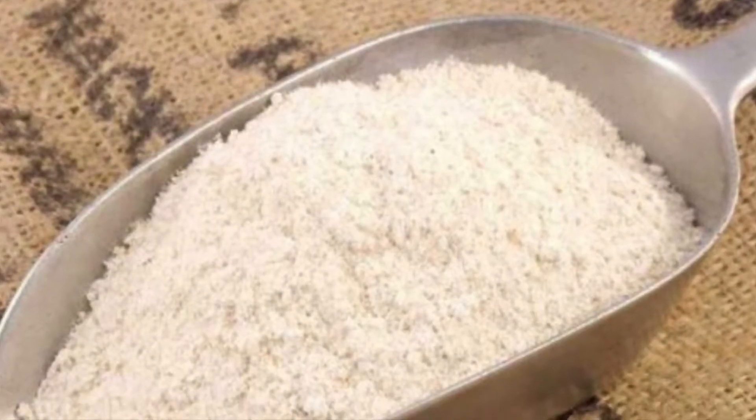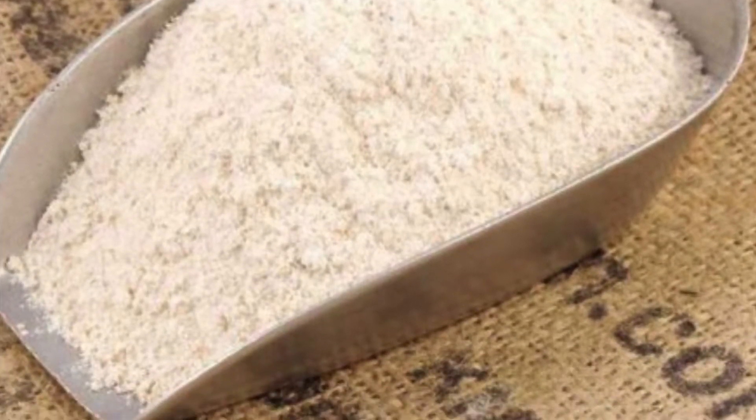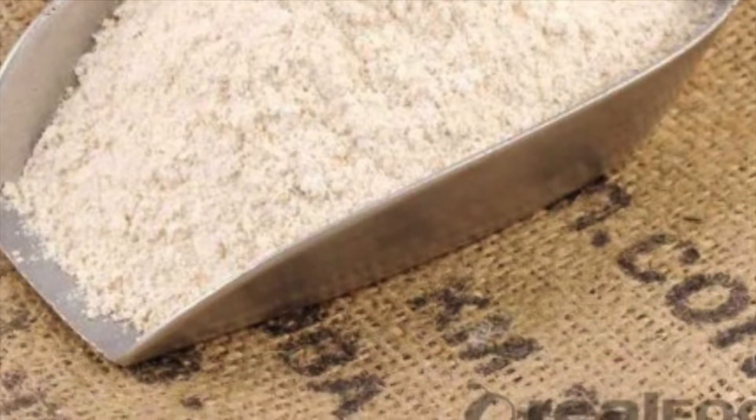The next ingredient is brown rice flour. And if you look at this, it just looks like regular flour. I think that's amazing considering what it offers us. Brown rice is an excellent source of manganese. Just one cup of cooked brown rice provides 88% of your daily need for manganese, a mineral that helps us digest fats and get the most from the proteins and carbohydrates we eat.